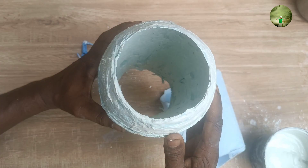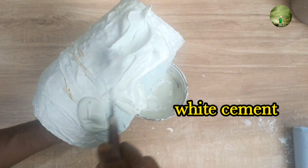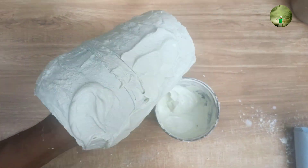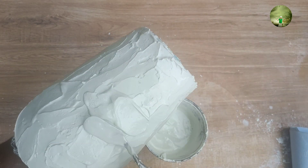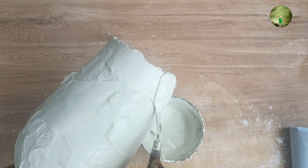Now we are going to put the wire in the wire. Now we are going to use the wire cement. Now we are going to mix a little bit of wire cement. Now we are going to put the wire on the wire. Now we are going to cut the wire and cut the wire.